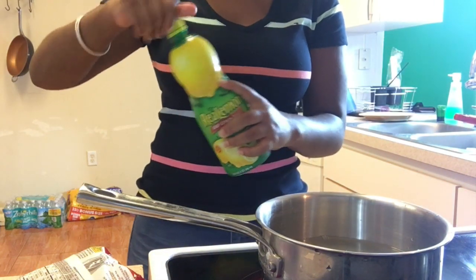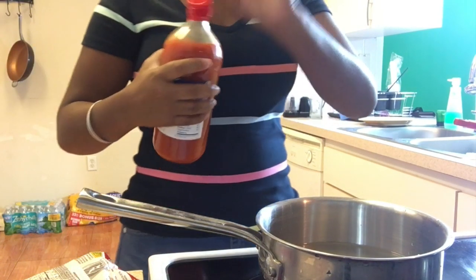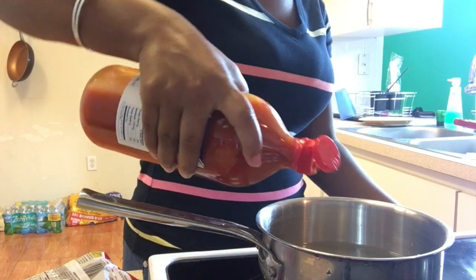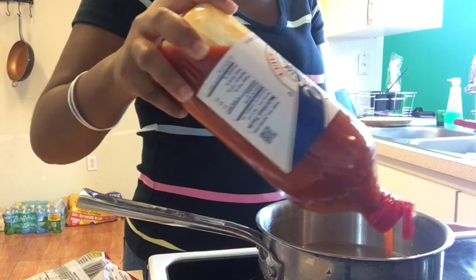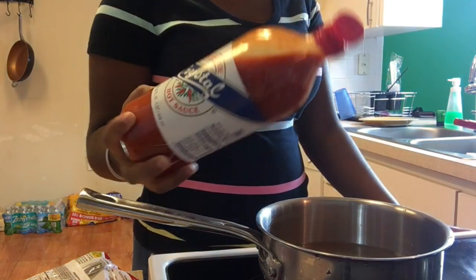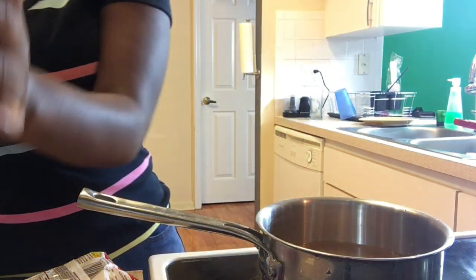Put as much lemon juice as you would like. I don't know how much I put, I just do it to my fitting — however much I would like. Then hot sauce. A lot of people love hot sauce. I don't know many people that put lemon juice in it, but my family does. Lemon juice and hot sauce.